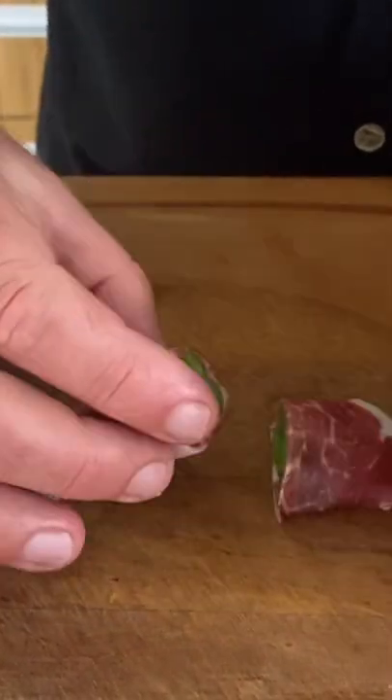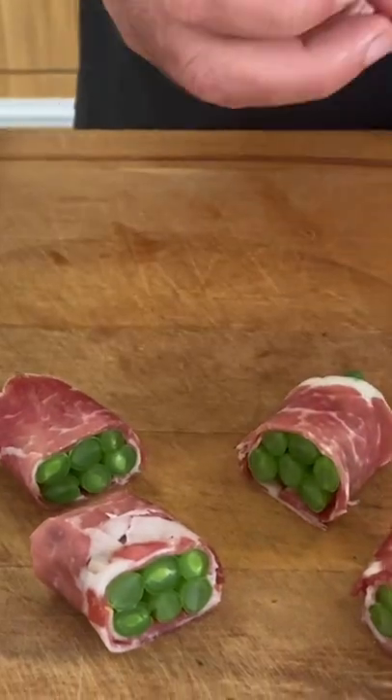Slicing them into what kind of looks like our take on sushi. Super delicious.